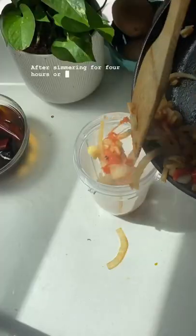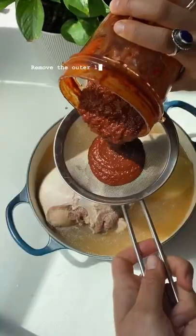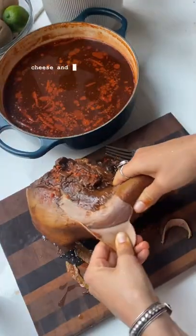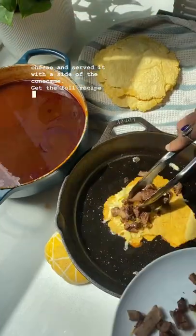After simmering for four hours, or in a slow cooker for eight hours, the beef tongue is done. Remove the outer layer of the tongue, chop it up, and serve. I made birria tacos with homemade corn tortillas and raw cheese, and served it with a side of the consomme. Get the full recipe below.